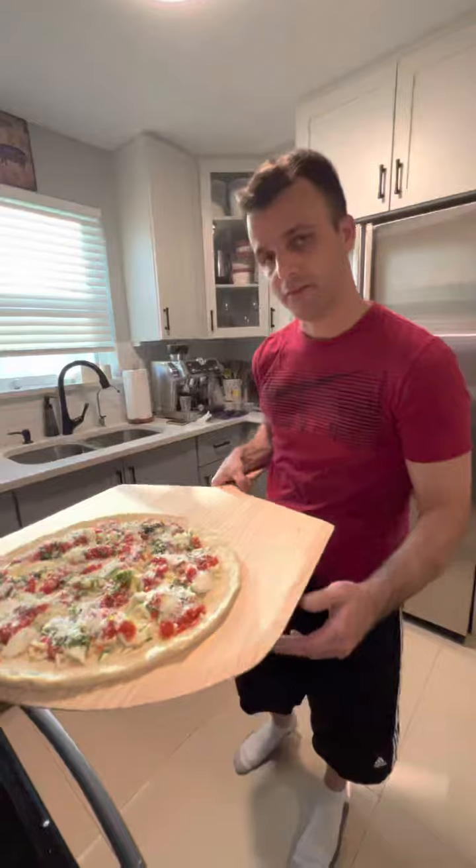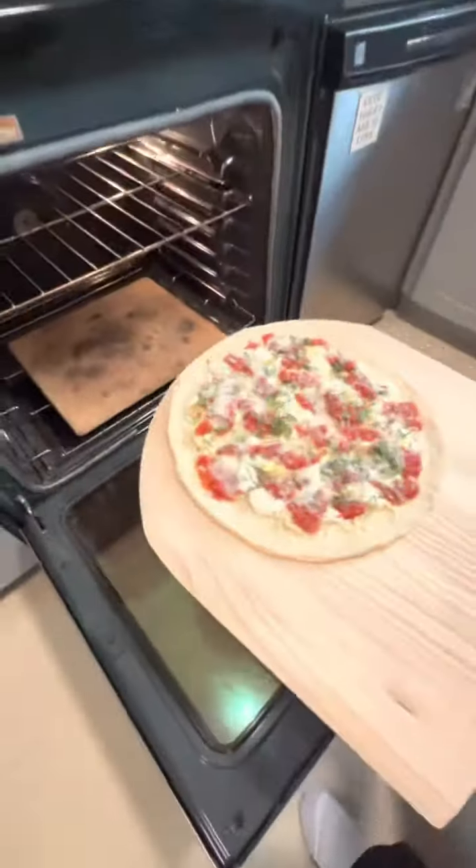Cook your pizza at the highest temp your oven goes, and we're gonna slide it on a pizza stone.